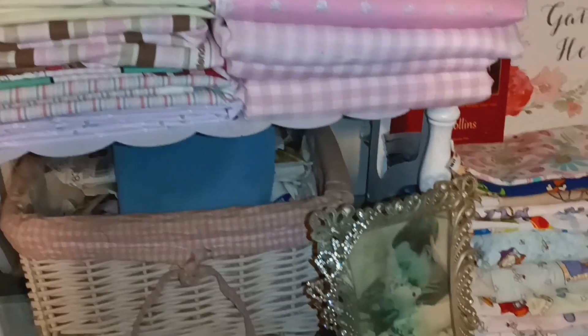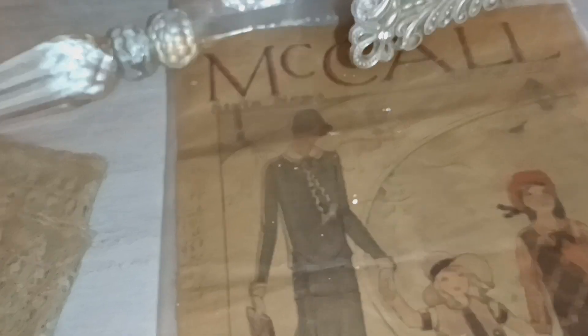Welcome back and welcome new viewers. I'm in my sewing studio and today for Tuesday Time Bank I'm going to pick this magazine that I have here.